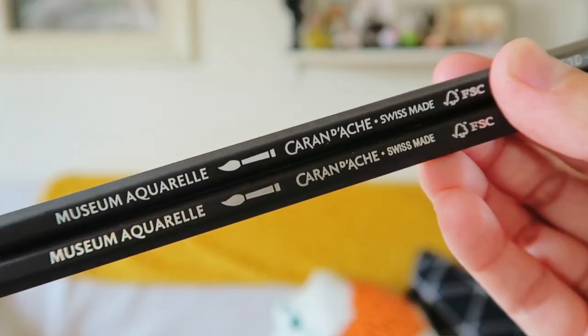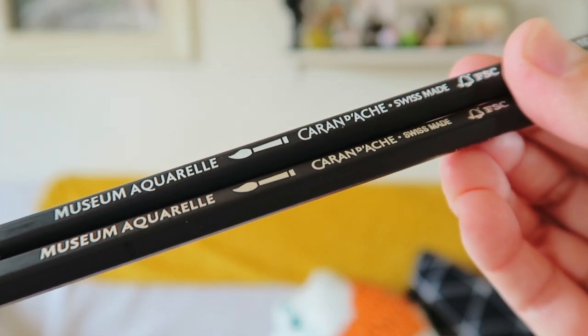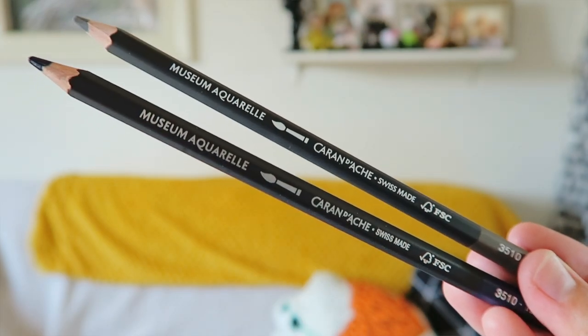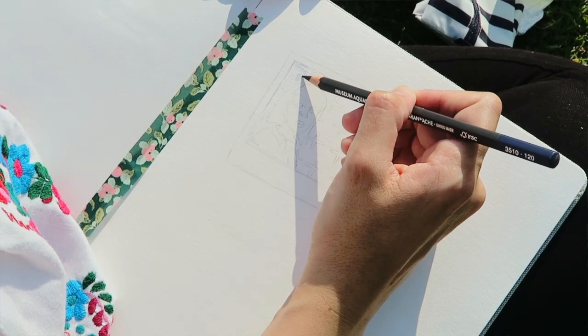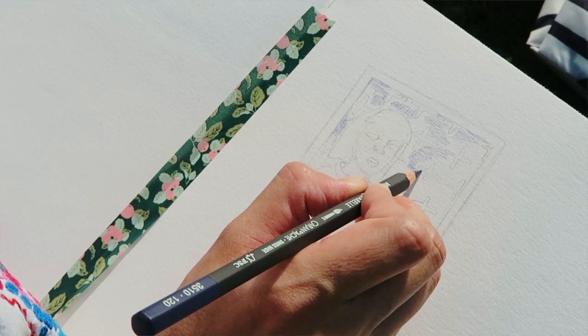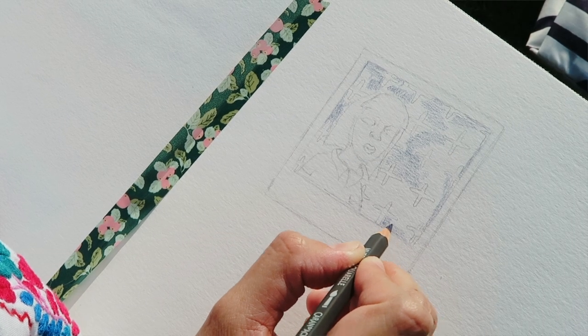Now let's talk about these Museum Aquarelle colored pencils from Caran d'Ache. Both the quality and the design and look and feel of these — this, my friends, is a good looking colored pencil. They're creamy, they're super pigmented, and a little bit goes a long way. While you can pack in the pigment if you want to, you'll see that I'm kind of lightly adding it into my background, applying the color in small areas and in a circular motion.